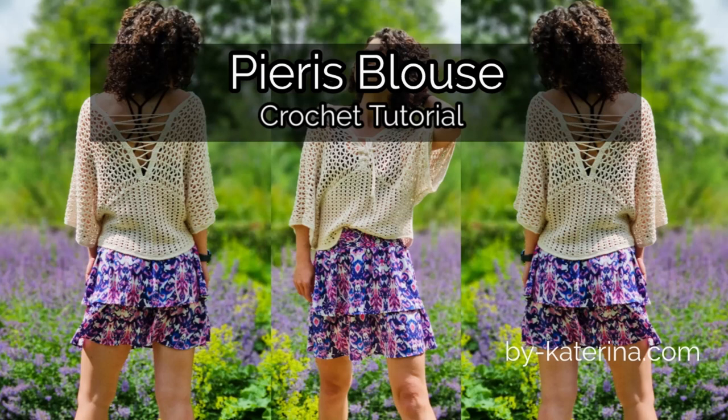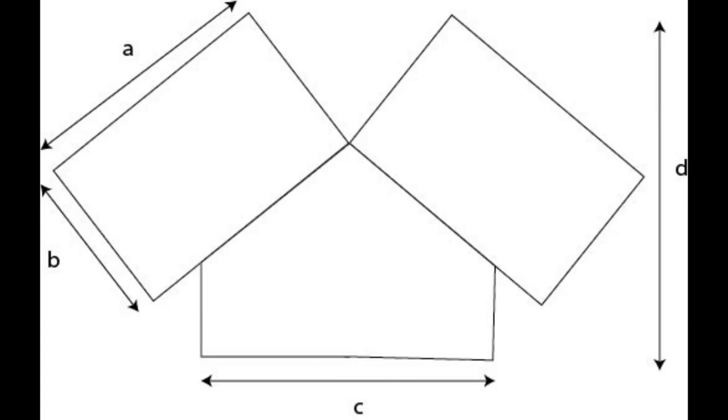First of all we will talk about the structure and the construction of this Pieris blouse. I have here the sketch and I will tell you how these blouses work and what to measure if you want to make this in a bigger size or using your own measurements. You can check the written pattern on my website where you will see the stitch patterns for both, or you will see them in this tutorial further.